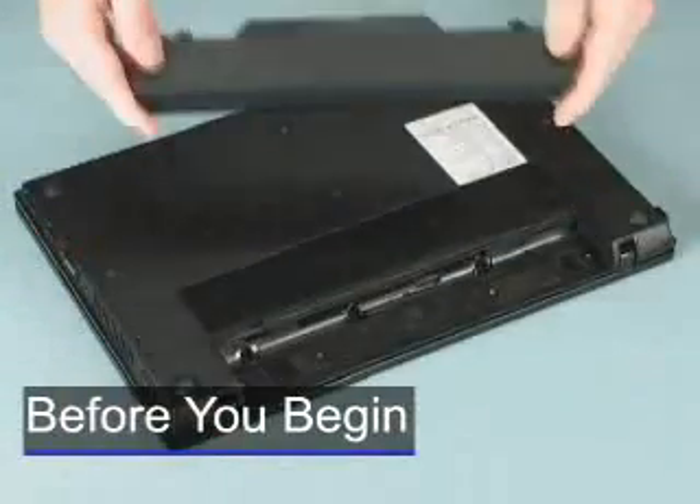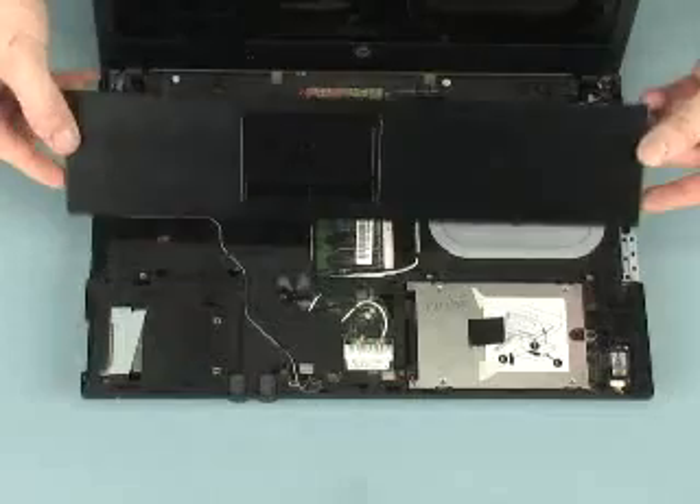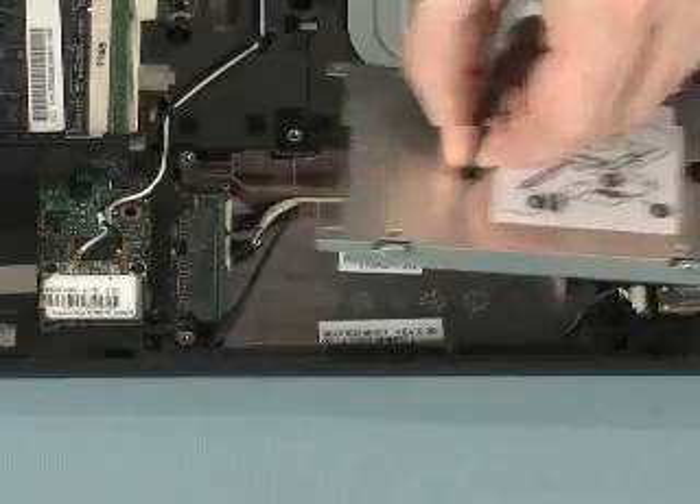Before you begin, remove the battery, switch cover, keyboard, palm rest, and hard disk drive.